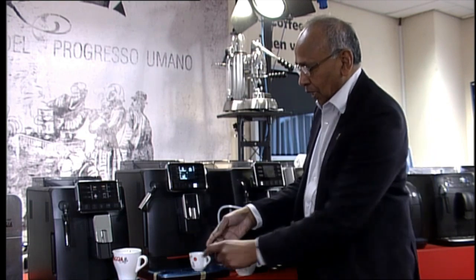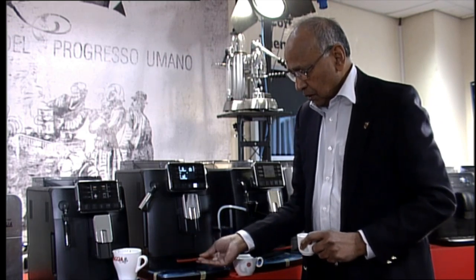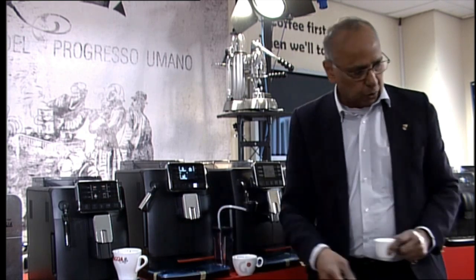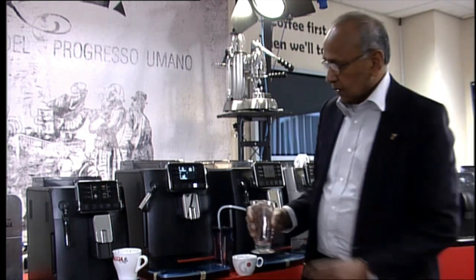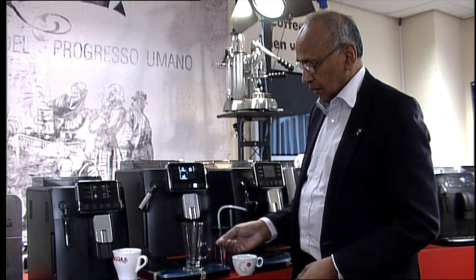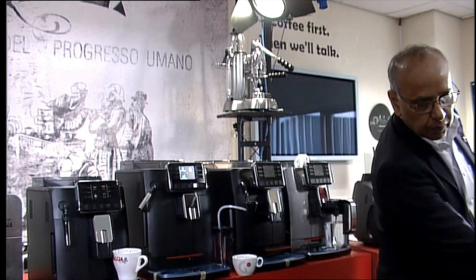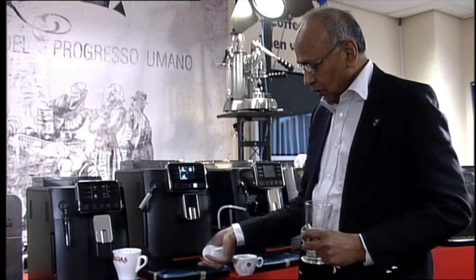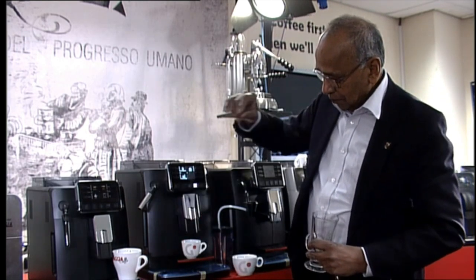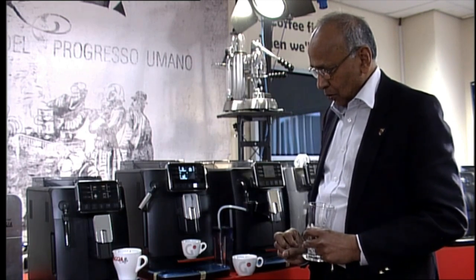So a very versatile machine, available now. The tray comes out so you can have a large cup underneath it - any size you want. If you push the tray back, you can take up to 16 oz cups. You can have an espresso size cup if you like - just pull out the tray, pull the dispenser down and you can have a really nice espresso with it.